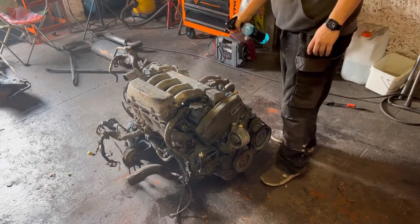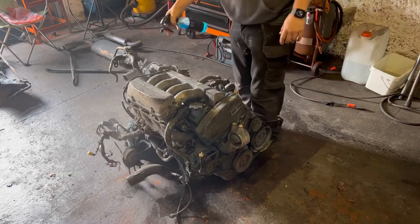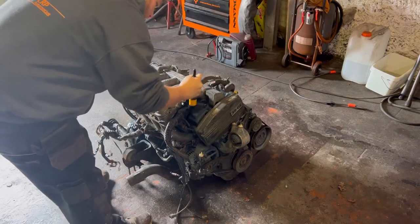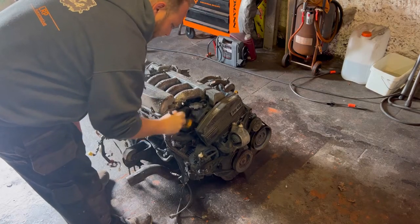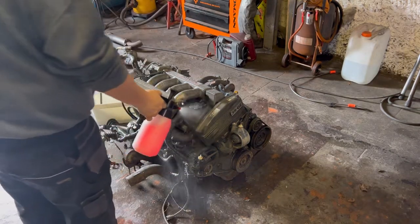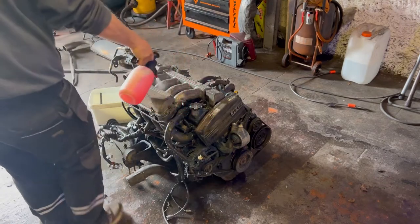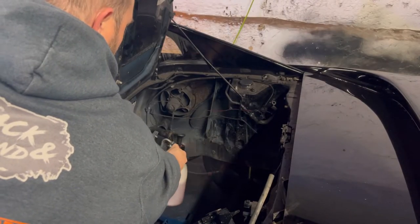First off, I used some APC all-purpose cleaner from Easy Car Care, then went over it with a little detailing brush, trying to get into all the little grooves - especially around the oil filler cap where there's so much dust. After that I hit it with some proper engine degreaser, hopefully just allowing everything to wash away off the block itself. I did the same thing in the engine bay as well, because that was quite a bit of a mess too.